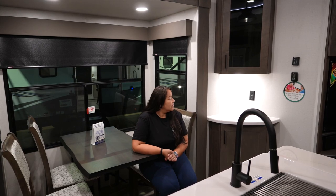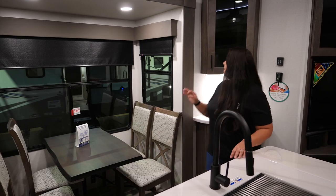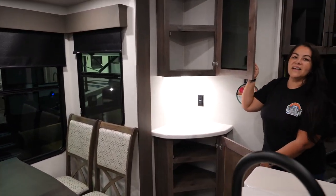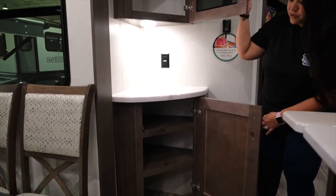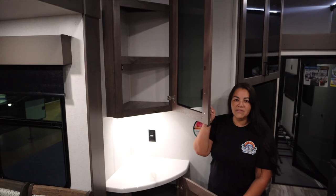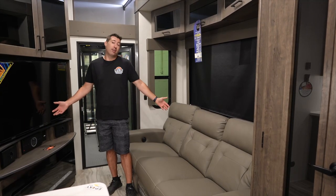Coffee is life! There's an epoxy countertop over here and so much room on these shelves — a really good use of space for all your coffee supplies.